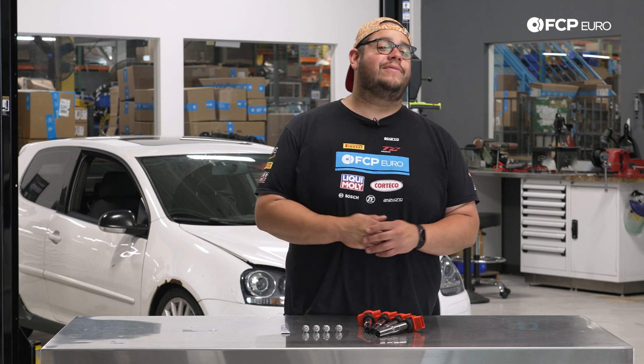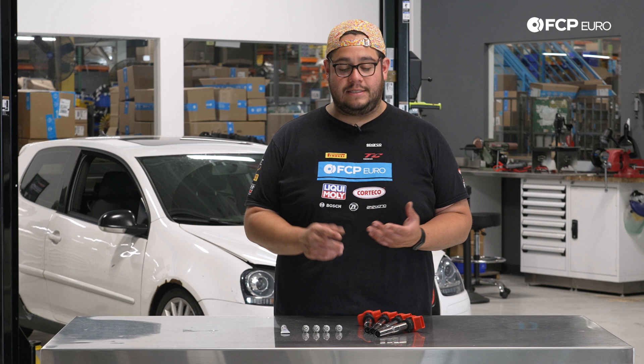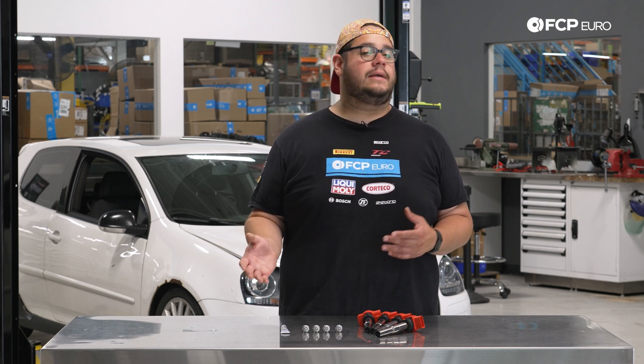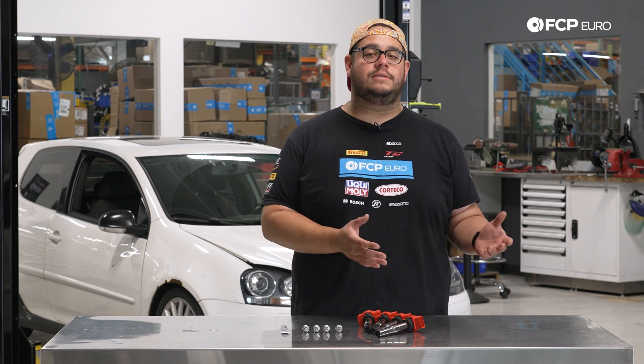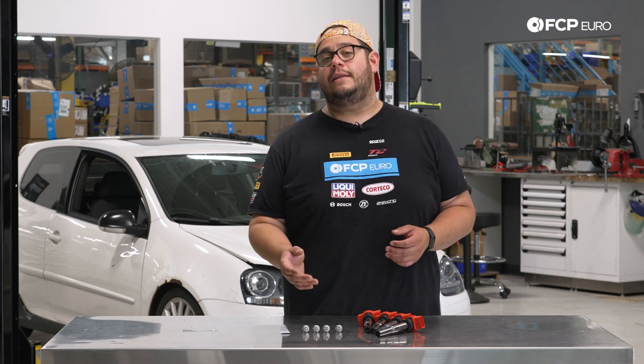The car behind us has 245,000 miles. We're not quite sure of its service history, so it's certainly due for a replacement. Typically, bad spark plugs can cause a misfire and poor fuel economy or performance. Same thing with an ignition coil. If you have a misfire and you're trying to track it down — maybe a cylinder one misfire — swap the coils first to see if the code follows. If the code does not follow, then more than likely your plug is bad. And if that doesn't fix your problem, you may have to diagnose further, but typically it's just a plug and/or a coil.